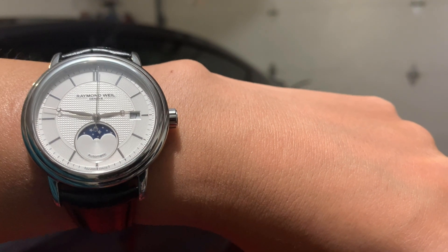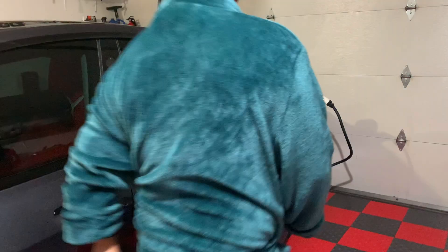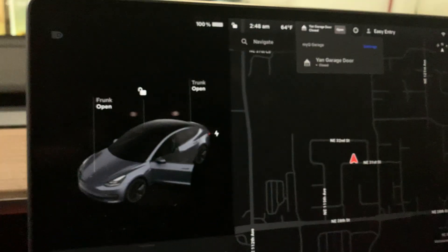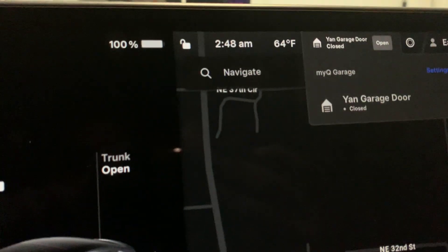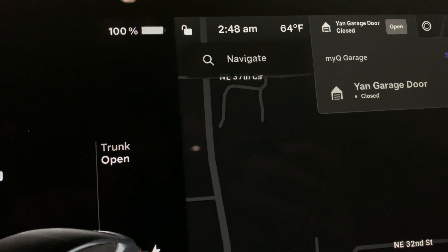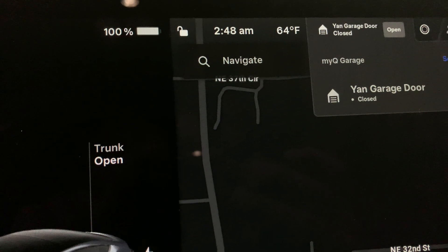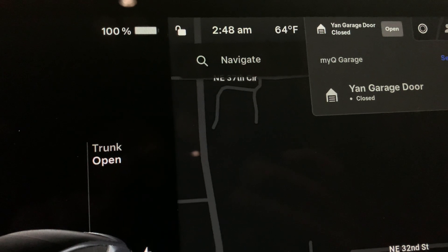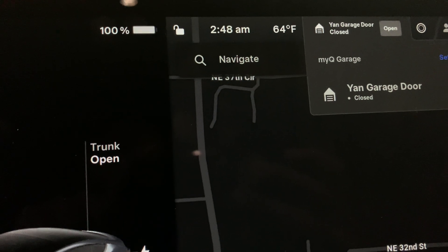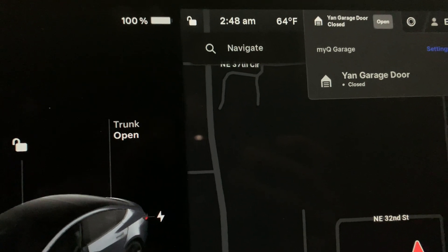It's 2:46 in the morning and a notification just came in — car is fully charged. Let me unplug it. The time is 2:48 a.m. and we are at 100%. I gained 74% in a matter of 6 hours and 23 minutes. That would be it for the level 2 charging — I hope you guys enjoy my content. Thank you, Adrian out.